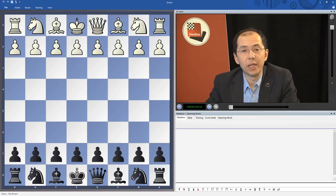Hi guys and welcome to the ChessBase studio in Hamburg. My name is Rustem Kasemjanov, I'm a chess grandmaster and a former world champion from Uzbekistan.